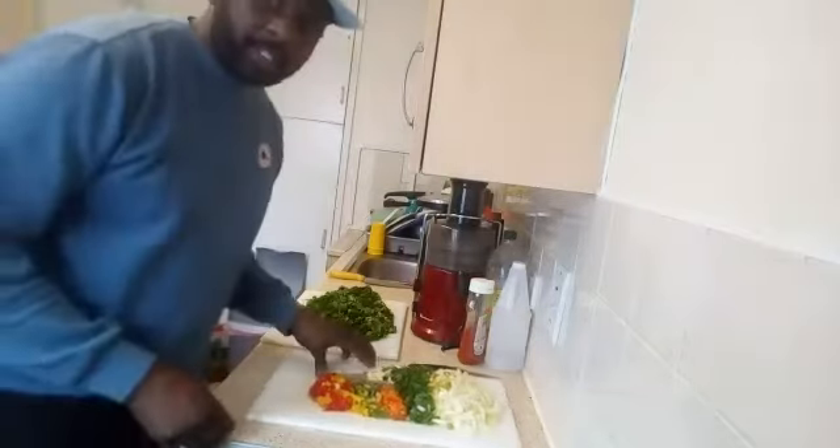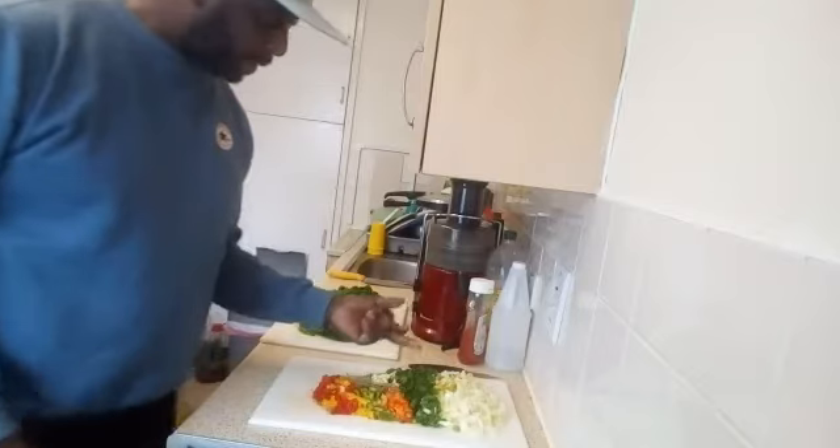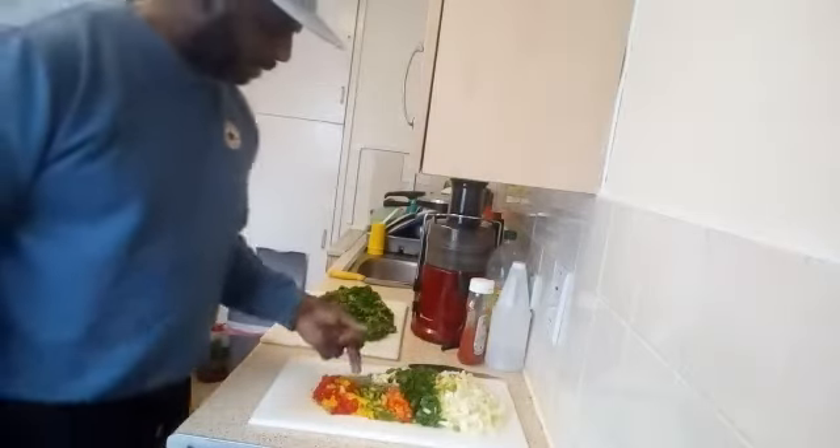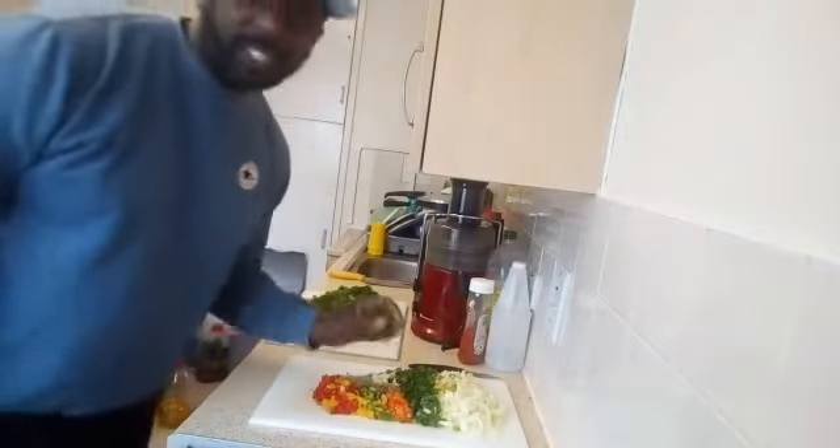I've got my seasoning here that I'm gonna put on my spinach. I've got some onion, spring onion, garlic, thyme, and sweet pepper right here, and a bit of hot pepper in it because I love something spicy.